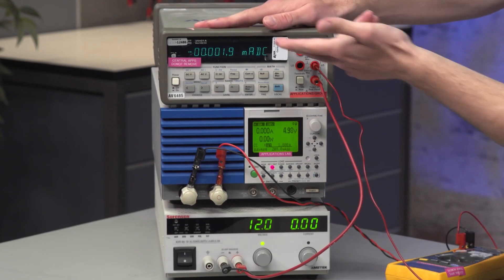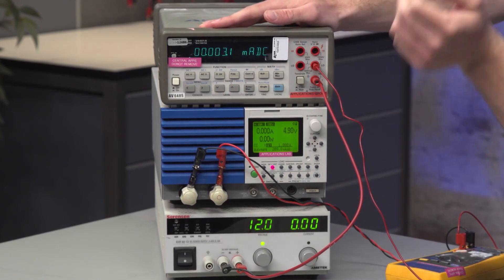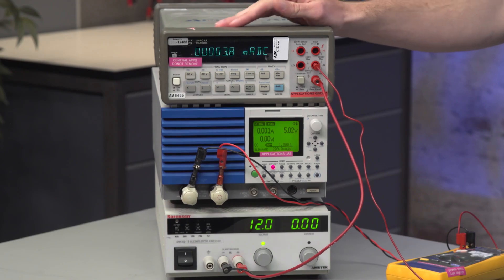Looking here, this is in milliamps, so we've got 0.00 and then a couple numbers, but if you average that out it is definitely less than 10 microamps.